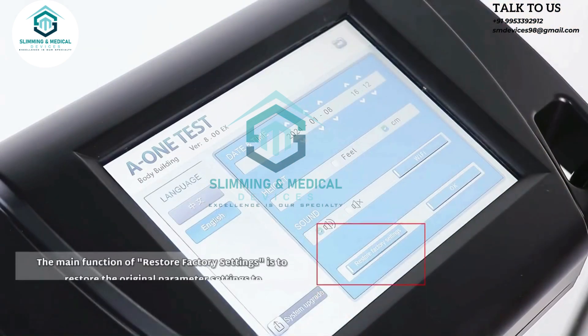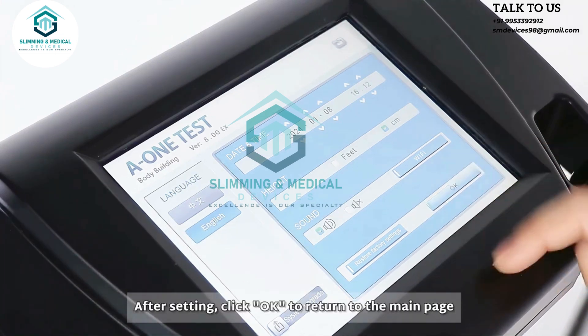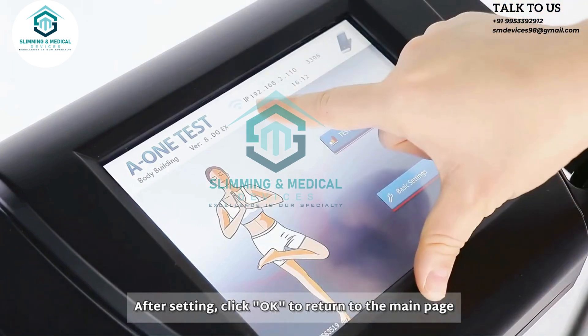The main function of restore factory settings is to restore the original parameter settings to the factory default state, but it will not delete the stored data. After setting, click OK to return to the main page.